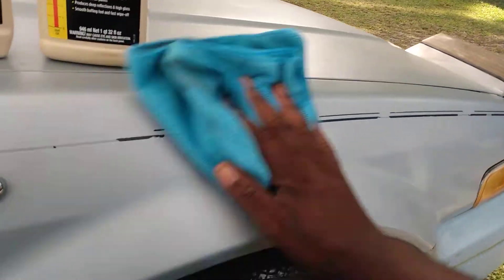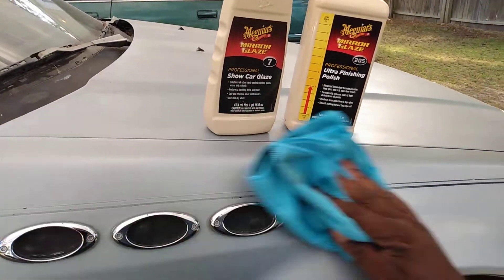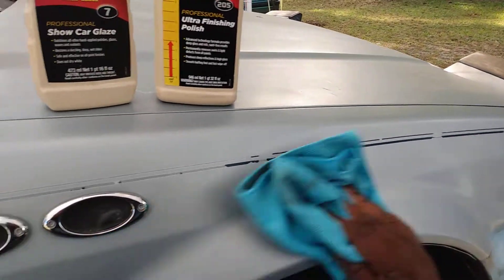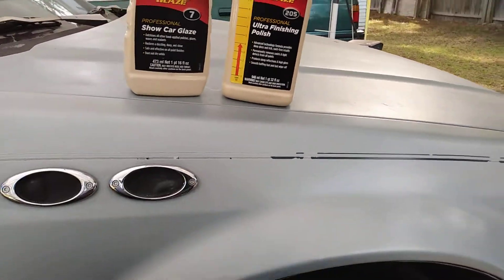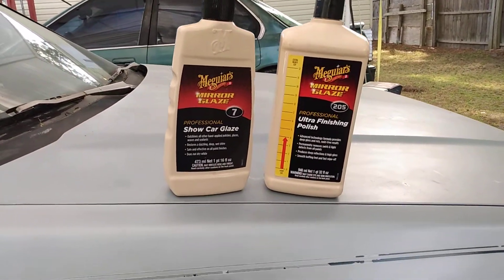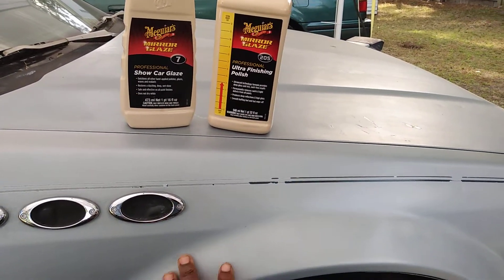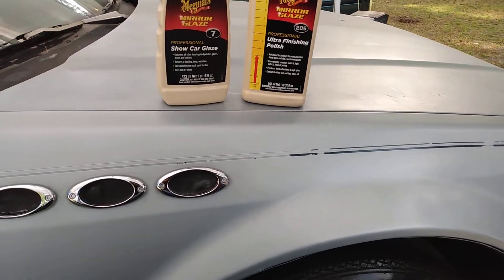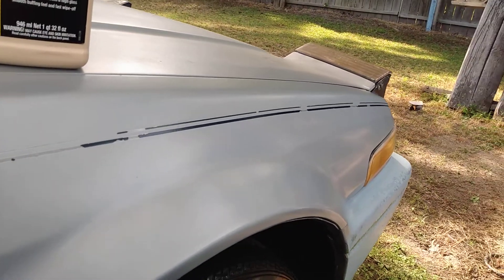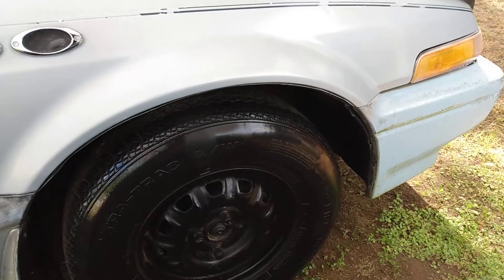Just a quick video on this: if you got any oxidized paint surface, for the most part the Ultra Finishing Polish will take it off. All right, so now what you're going to do — you got that gloss. Come see that gloss in there, y'all see that gloss?